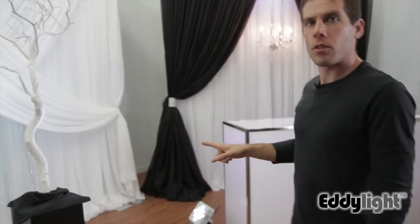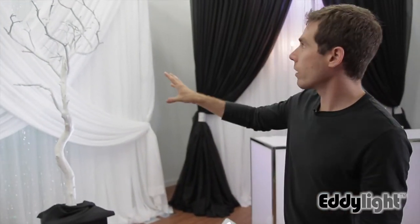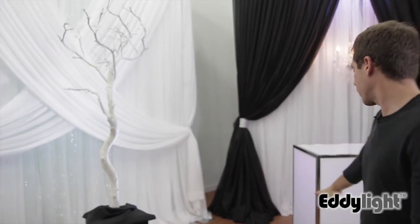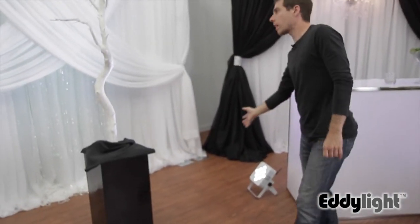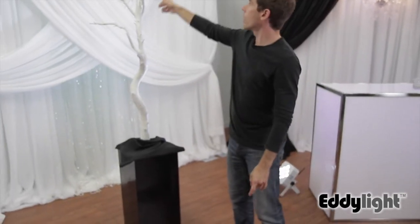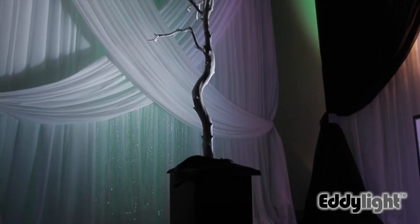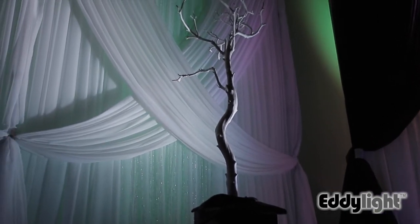I would have normally considered doing an uplight on the tree just to give it some shape so it's not simply a silhouette, but because of the position of this light here it's actually catching enough rim light to create an edge of light on the side so that there's a bit of a silhouette but you can still see the shape and it sticks out.